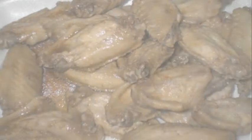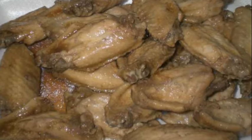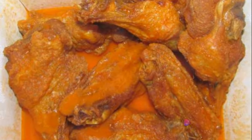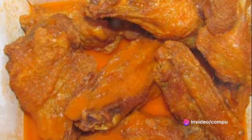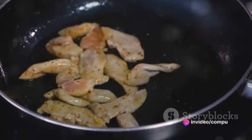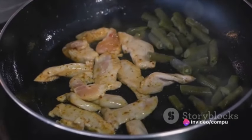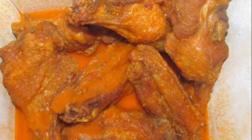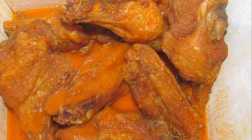To recap: start by washing and drying the chicken. Make your coating mix with flour, paprika, cayenne pepper, salt, and pepper. Toss the chicken in the mix until fully coated. Then fry the chicken in hot vegetable oil for about 10 to 15 minutes, turning occasionally. Finally, drain the chicken to remove excess oil.